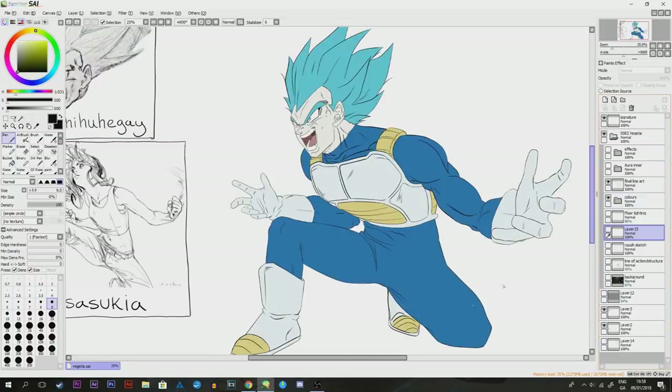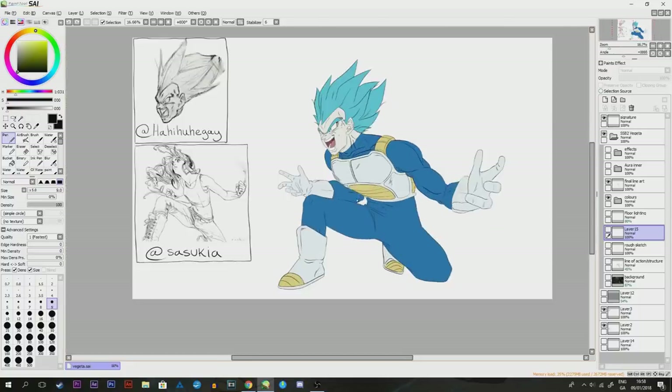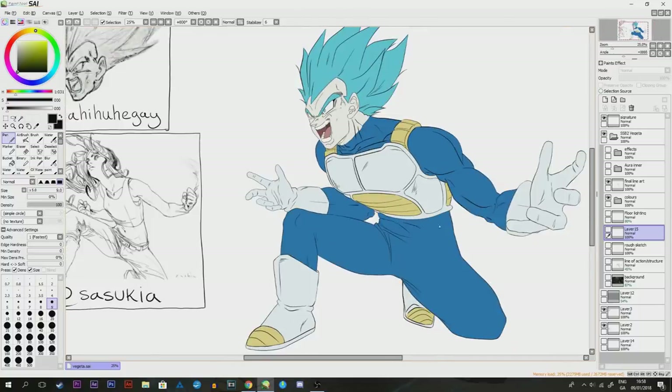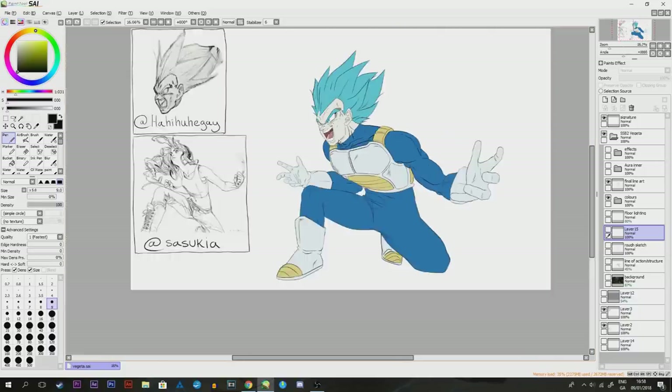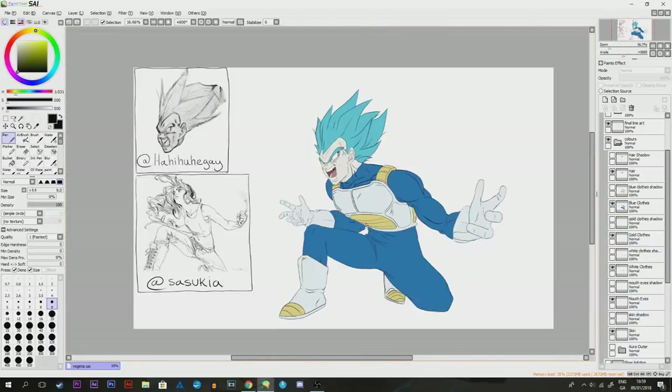So we're at the final line art stage, and the next stage is coloring. So boom — we have color. I pretty much took all of these colors from an episode of Dragon Ball Super, so that's why everything looks decent. It's just a question of coloring in the lines. But right now it looks like a very flat image, and because we have some forced perspective here, you'd like to make it look more 3D.